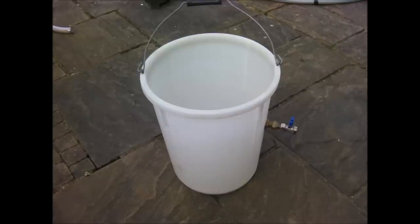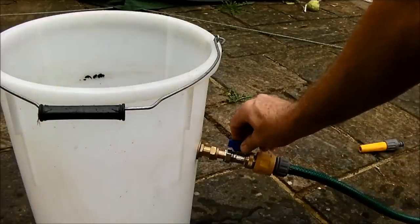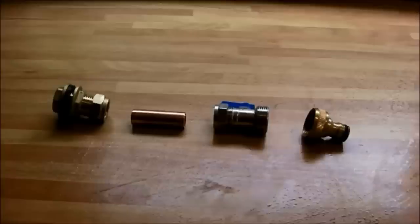The first component of the power flusher is a water reservoir. This is a 25 litre or 5 gallon container with a lid. Through the side of the container I've inserted a water inlet for connection to the mains water supply. The parts for this are a tank connector, 15mm copper pipe, washing machine tap, and a hose adapter.